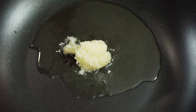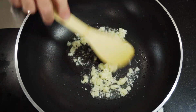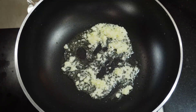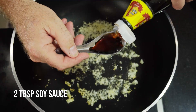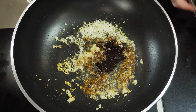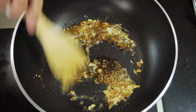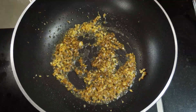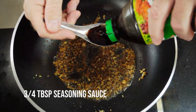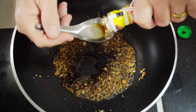Into a pan with a couple of tablespoons of oil on a fairly medium heat, add a tablespoon of minced garlic and give it a quick stir-fry. Watch the heat — we're just cooking off the aroma and don't want to burn anything. Then add a couple of tablespoons of soy sauce, three-quarters of a tablespoon of seasoning sauce, and two tablespoons of oyster sauce.